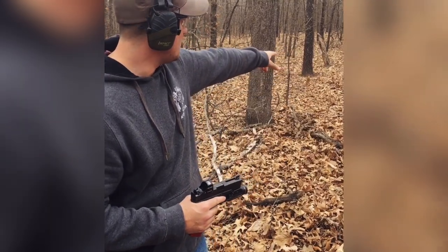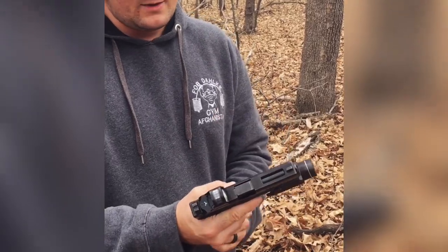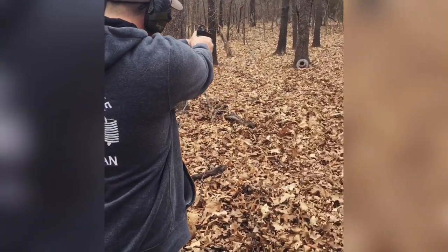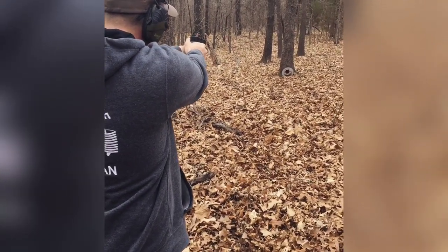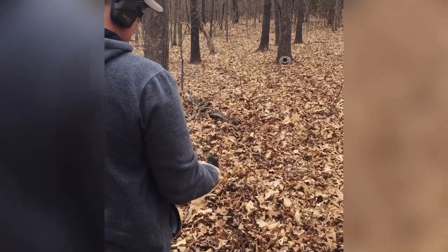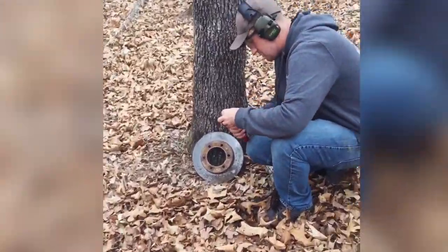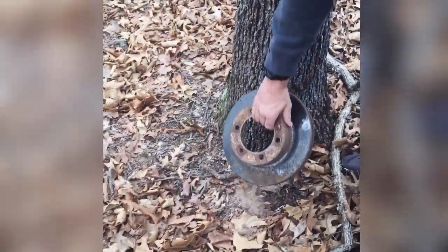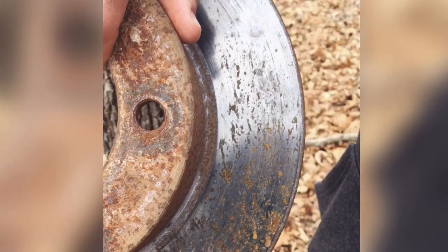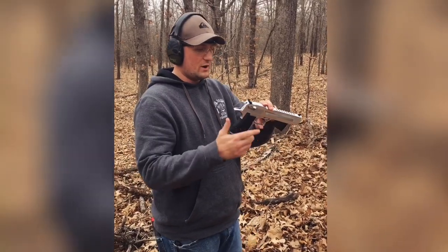Hey, what's going on everybody, I'm Jake. Today we're going to be seeing if the tire rotor down here is bulletproof. We're going to start off with a 9mm 115 grain full metal jacket out of a Glock 19. We hit it twice — it put a little depression in it but it didn't really do too much, it just kind of splattered.